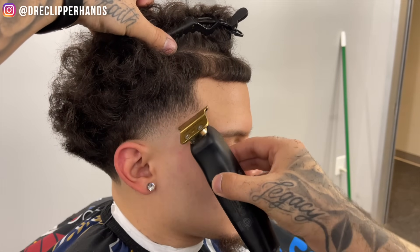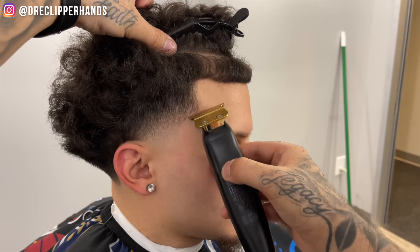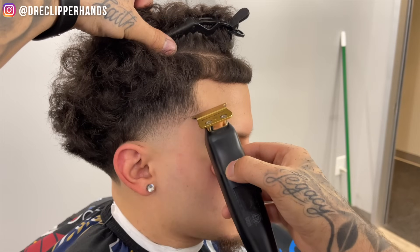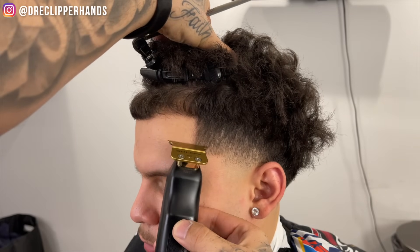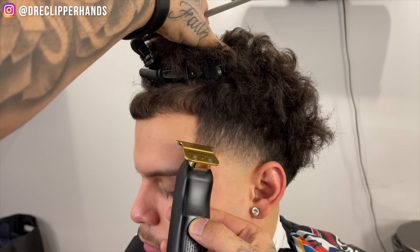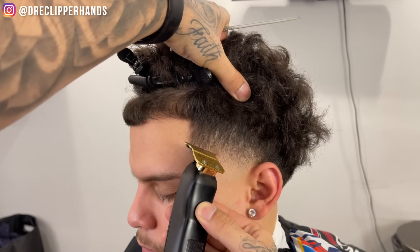Now before we get into the front lineup, I want to start by lining up his arches because I believe when I line up the arches on both sides first and make sure they're symmetrical, it makes it a lot easier to ensure that the front lineup is symmetrical too. For the other arch we're going to start at the top, then go to the bottom, and connect those two points in the middle — and that is how we're going to get that nice sharp arch.